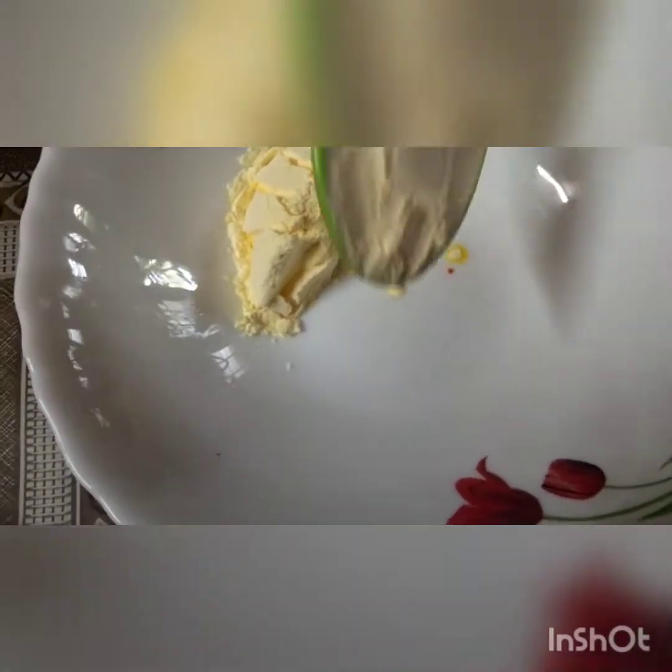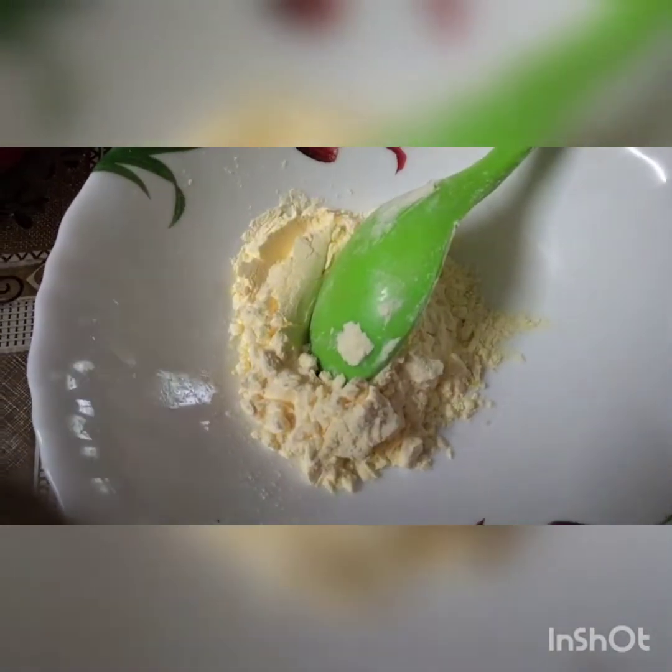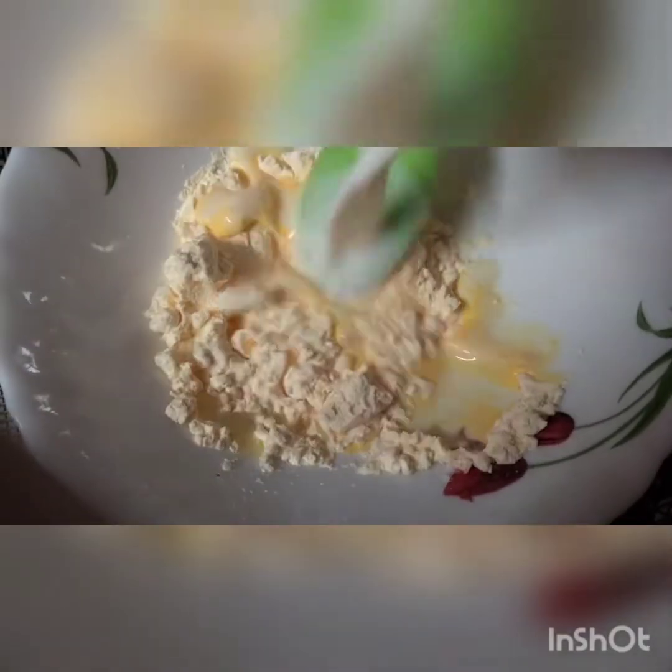I am going to add some juice in the pan. I am going to add a little bit to the pan. I am going to add 1 cup of custard powder, then 2 cups of custard powder.